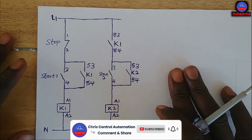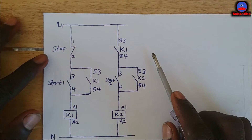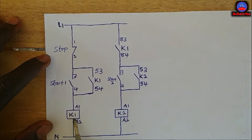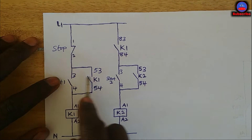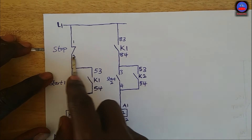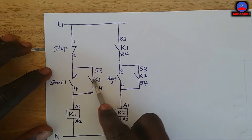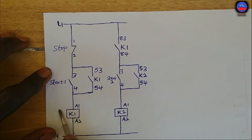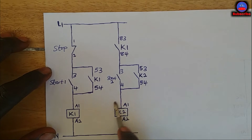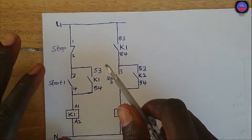Alright engineers, this is the circuit. We have contactor one here and contactor two, and these are the start push buttons. This is our main stop push button. These contacts are all normally open contacts on K1. Before K2 will start, K1 should start first — this is a manual sequential circuit.